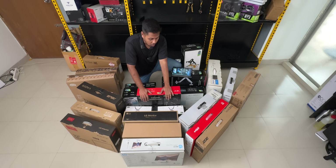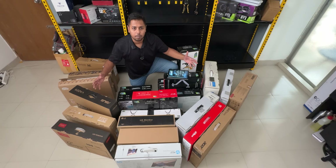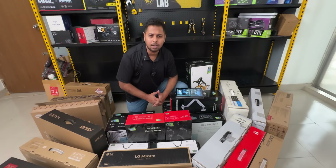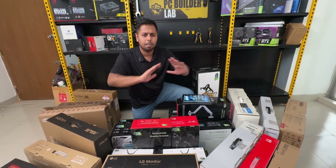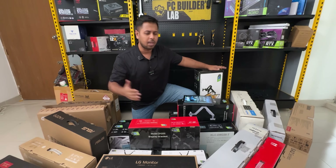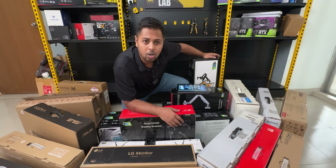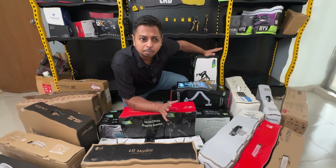We are in Bangladesh. World-related is a very complicated test. We have to go to our website and find what is the best. We are in BCS Computer City and IDB.